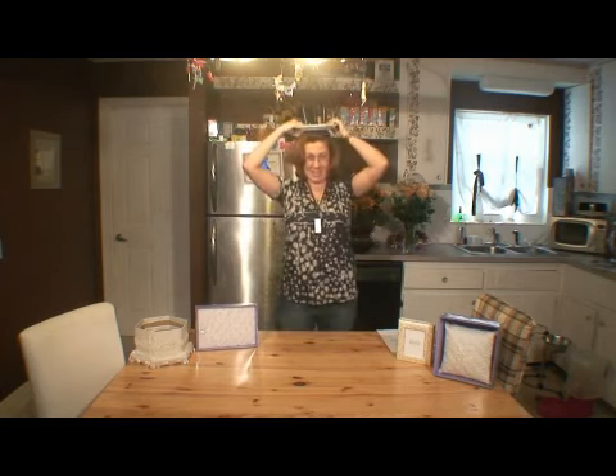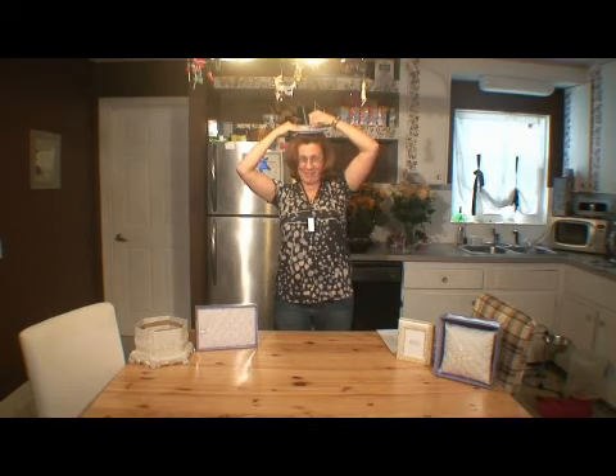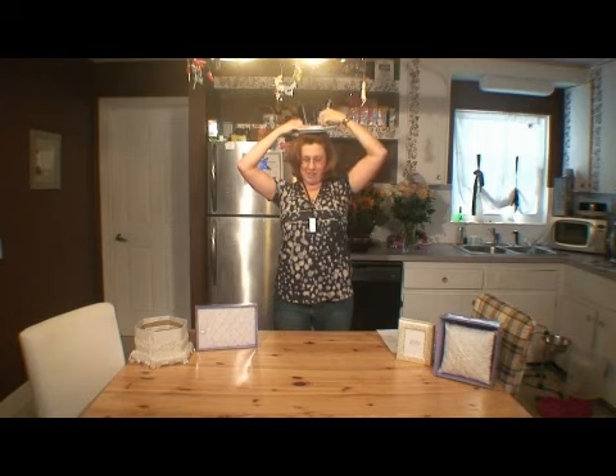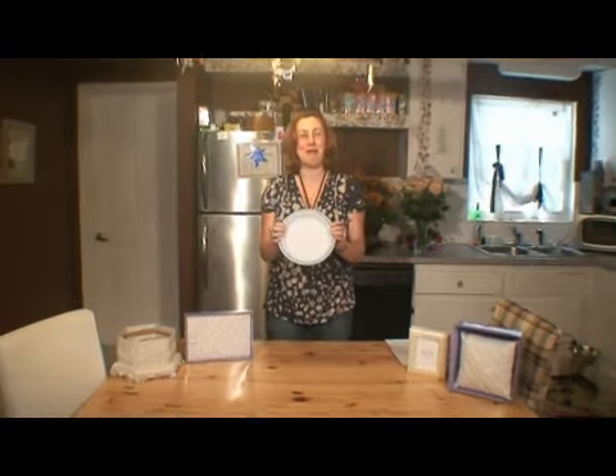Have everybody put the plate on their head, and then you're going to give them 60 seconds to draw a bride without looking. I'm going to do mine a little quicker. Then you look at that great masterpiece that they've come up with.